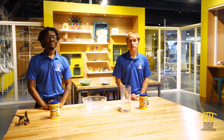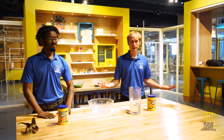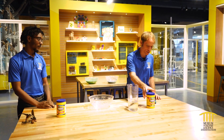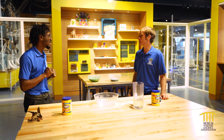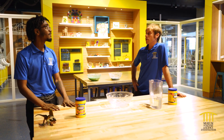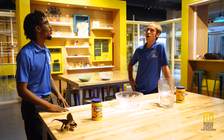Welcome back to the Museum of Discovery and Science. We're here in our hangar. I'm Brady. I'm Lan. And Lan, what do we have in front of us today? I'm seeing like a bowl and some — what is this, cornstarch? Got a special surprise for you. We're gonna be making oobleck. Oobleck? What is oobleck?